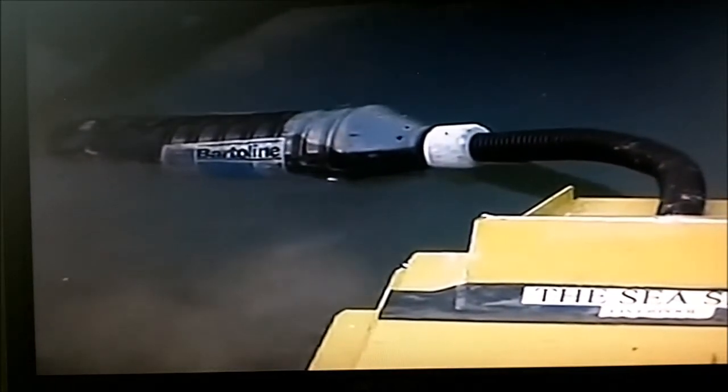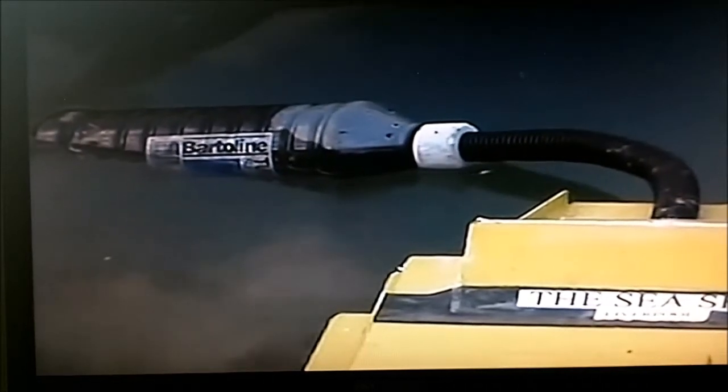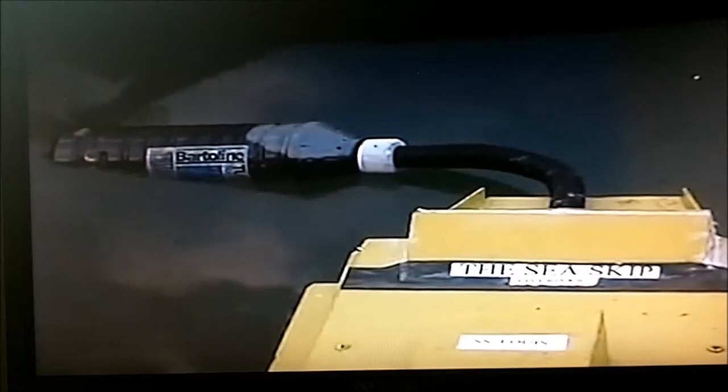Now going to put some more oil into the bottle. The Sea Skip is expelling the oil into the bottle. The Sea Skip has now almost completely filled the container, which can then be taken for recycling or for disposal.